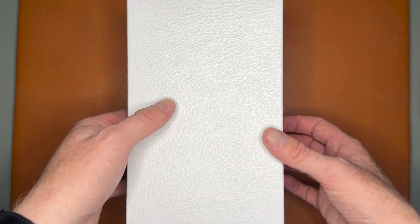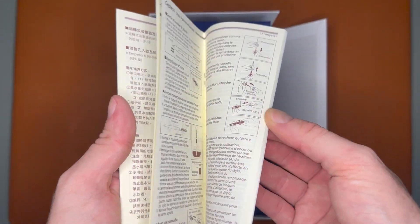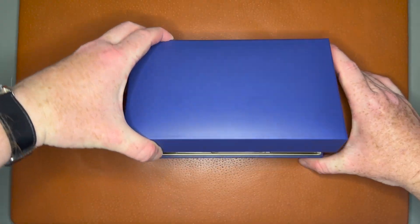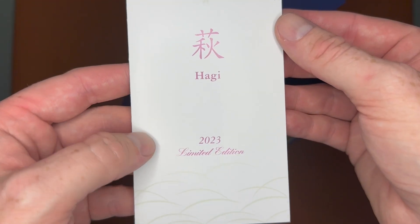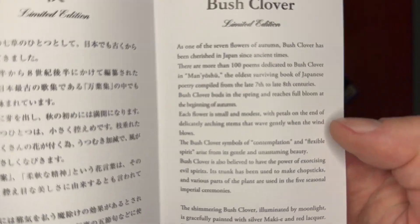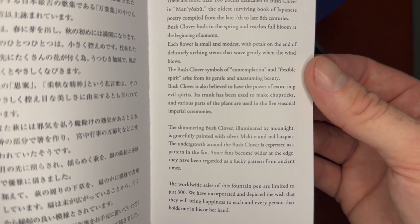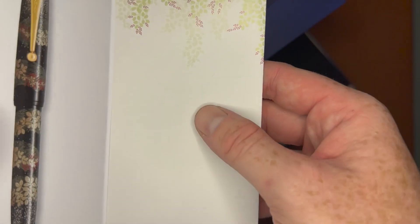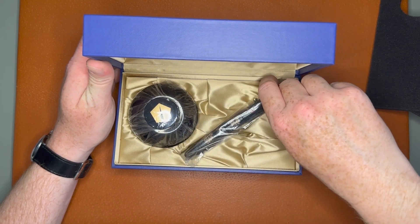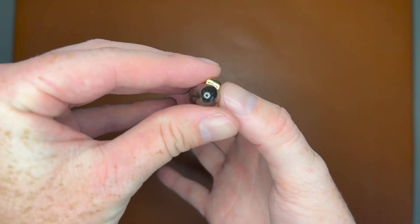It's a limited edition piece — they only made 300 of this pen and only 69 for the US market. There's a Namiki information pamphlet, pretty nicely embossed on there. Inside the box there's a little cushion, and here we have the Hagi 2023 limited edition. Mine is number 209. There's what the pen looks like, and here's the information about the bush clover. Inside you also get a bottle of Namiki black ink.